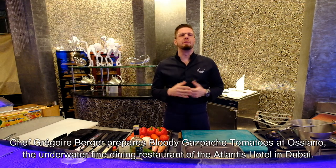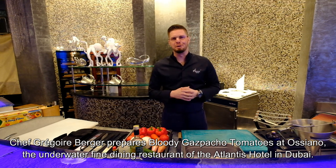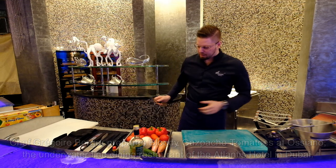So today we're going to prepare different recipes, and the first one to start is an illusion of a tomato. Let's get started.